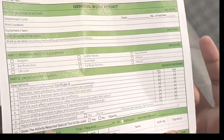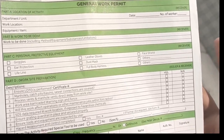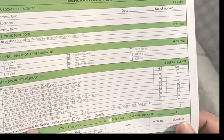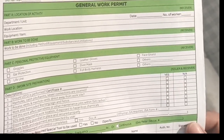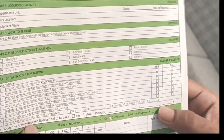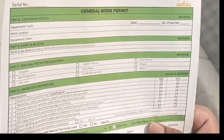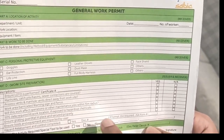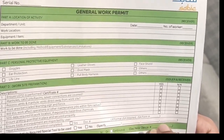Hazard assessment and control must be completed. We use two types of documents: a hazard assessment for normal work, and a JSA for critical work. Put yes and the document number for the hazard assessment. If a JSA is required, put yes and write the JSA number.